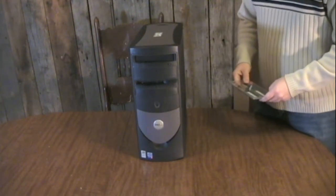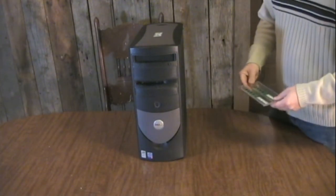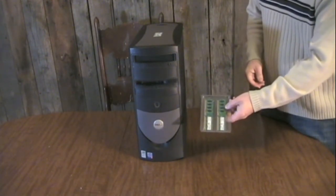Today I'm going to give you a quick tutorial on how to upgrade or replace the memory in your computer. This video assumes that you already have the correct memory for your unit on hand.